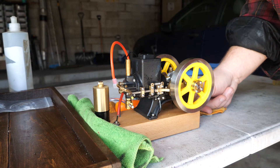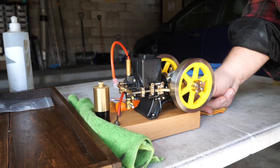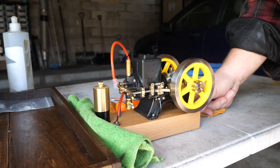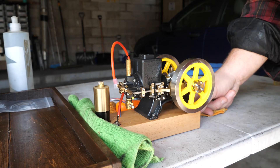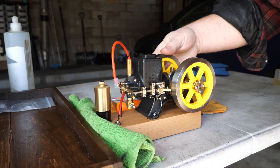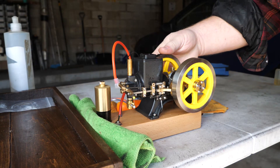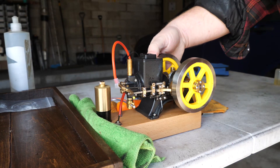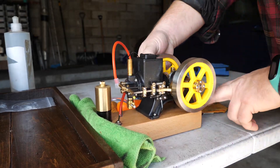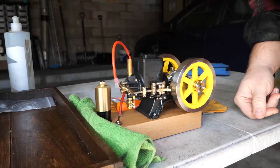That was about 45 minutes on that tank of fuel. I checked the RPMs and this black one was running as slow as 650 RPM, so I'd say that's pretty good.